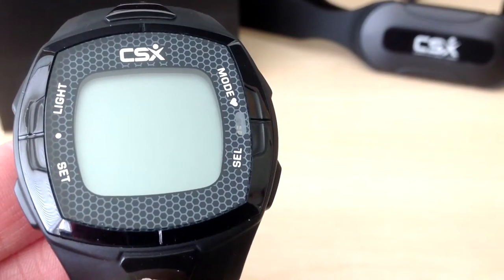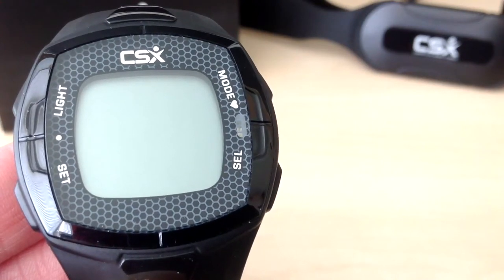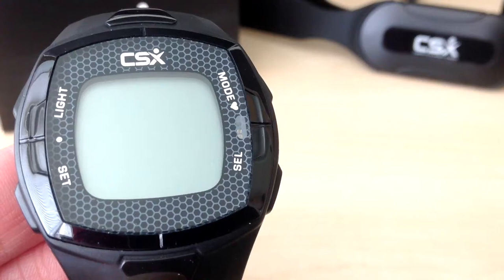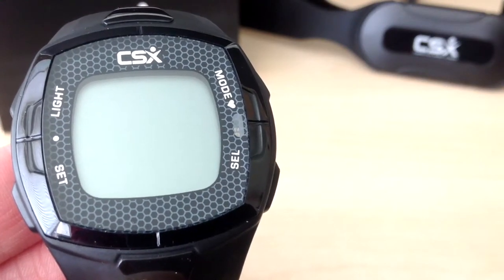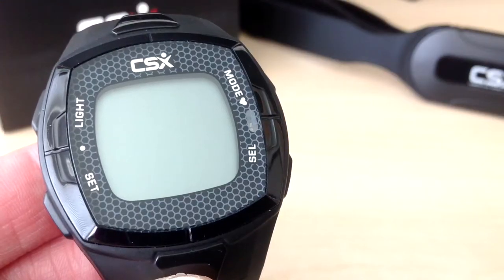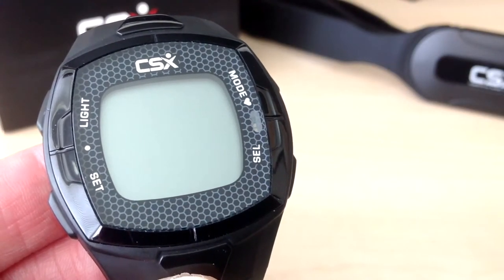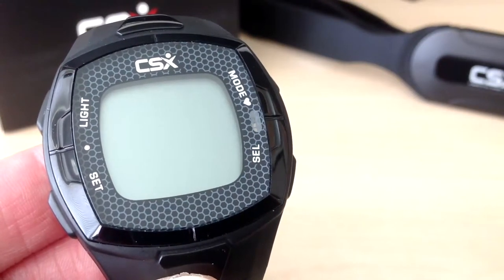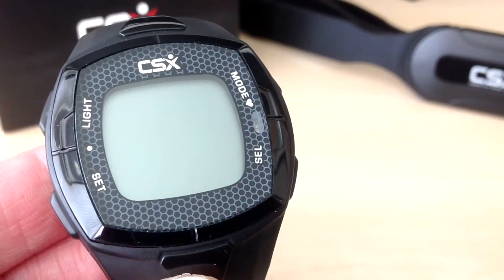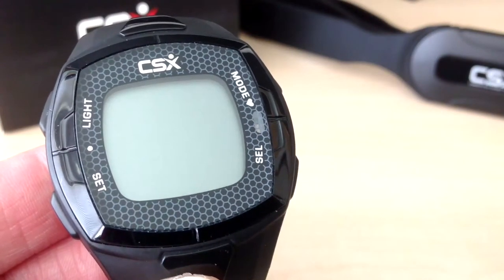In this tutorial we are going to demonstrate how to set up the CSX C536X heart rate monitor. Included in the box is the training watch and the chest belt. The chest belt transmits your heart rate to the training watch, and when you first take the training watch and chest belt out of the box you need to remove the protective stickers.